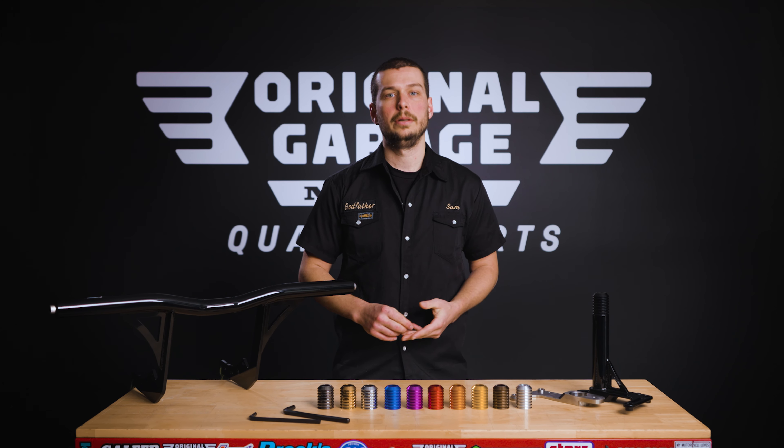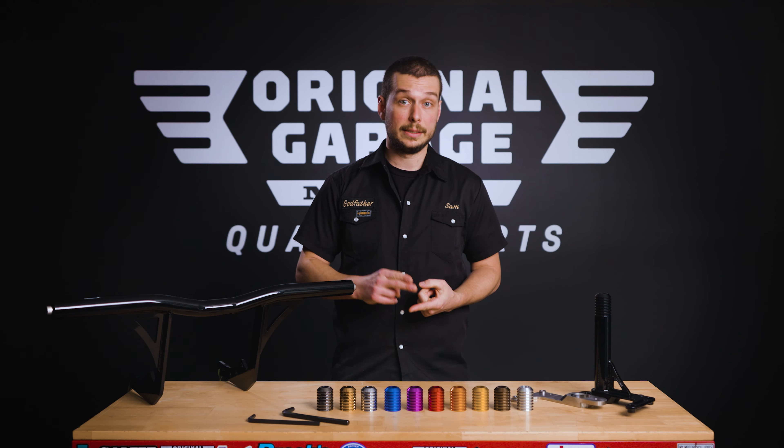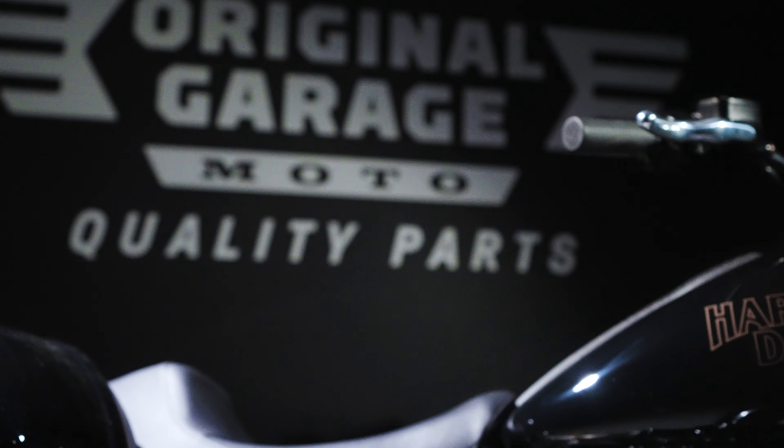Our mid control crash bar will fit any Softail 2018 to present: Fat Bob, Lowrider, Lowrider S, Lowrider ST, and also standard models.